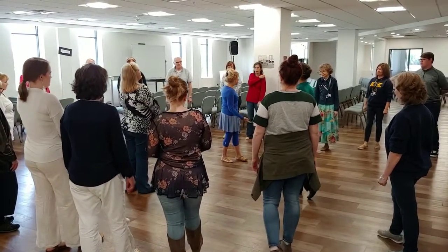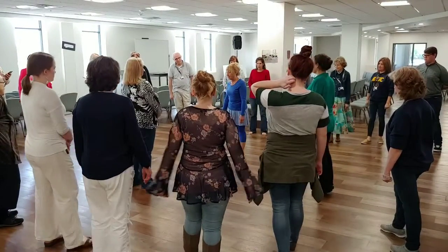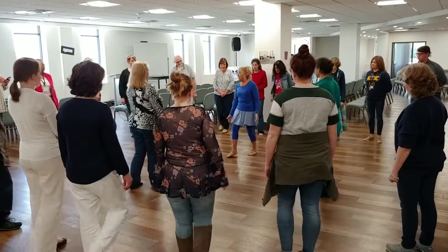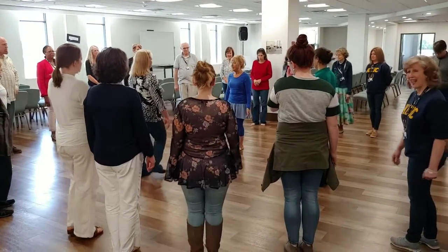This is called the back Yemenite. All it is, is if you're in a circle, imagine you're standing in a circle — you're stepping outside of it with one foot, then the other foot, and we're going back into that circle. Then we're going to stop in place.